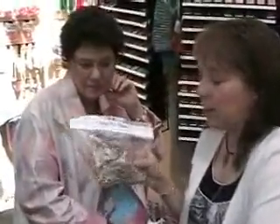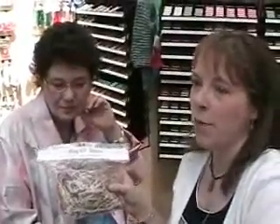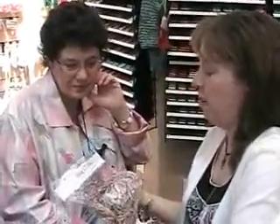We have a bag of bits — basically our recycled bits, our ends of the spools. When we make the thread, we keep everything, we don't throw it away, and they're fantastic fun for all kinds of stuff.